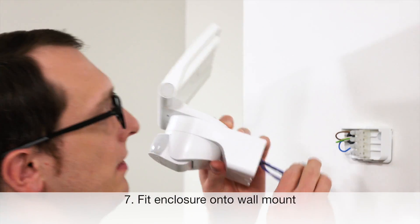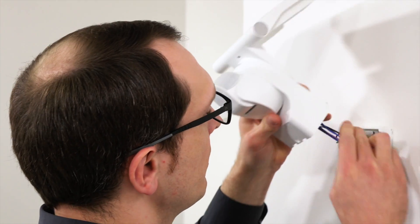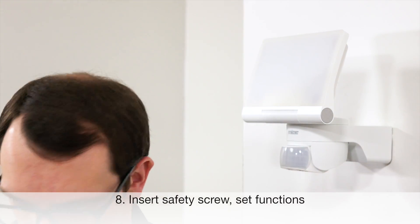In the next step, I plug in the terminal, attach the floodlight onto the wall mount, and screw in the retaining screw.